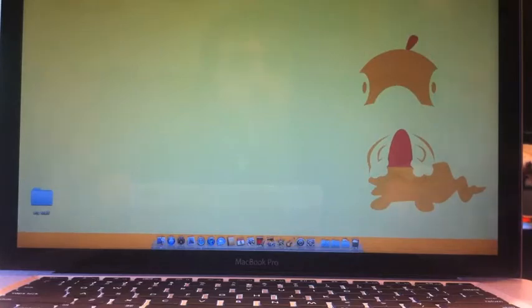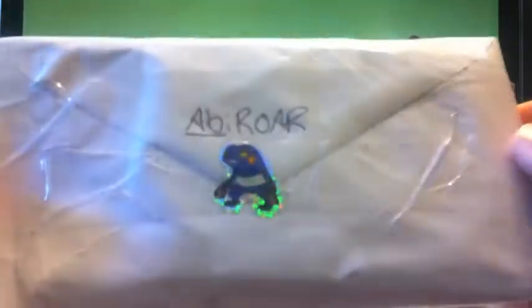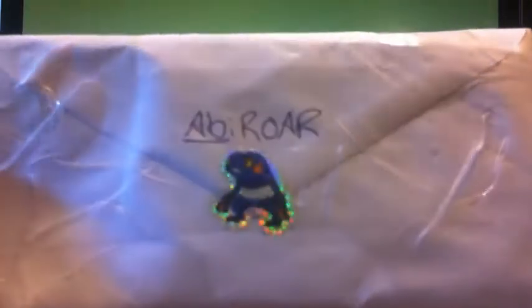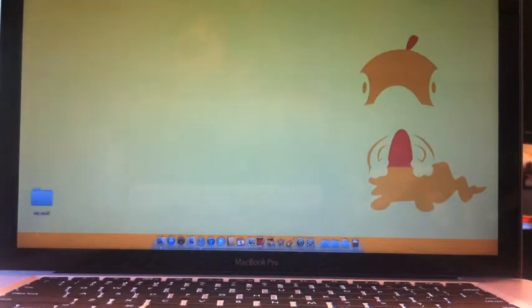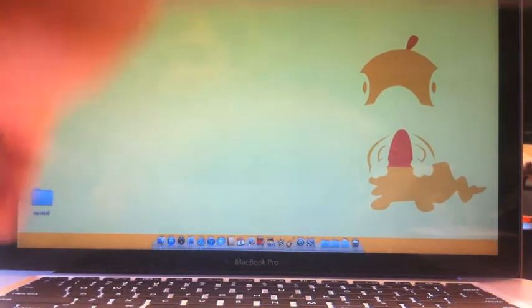Hey guys, what's up, it's George! I got a trade in the mail today from Abbey Roar - this really cool Croagunk sticker. I'm just gonna open this up; I already cut the side so it's really easy. She had it all taped up. I didn't pull the cards out yet, but let's just get these rubber bands off here - she packaged it real nice.